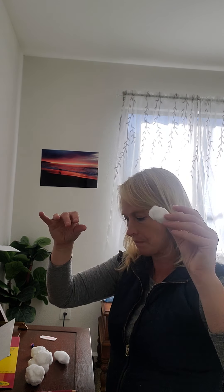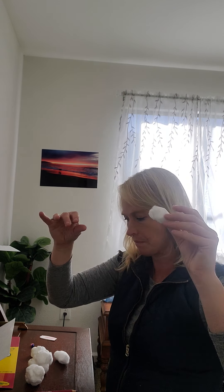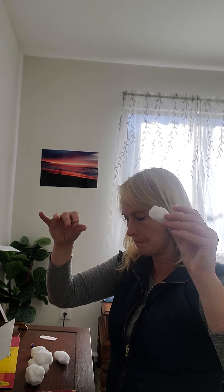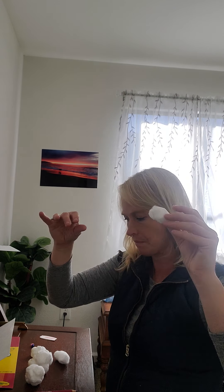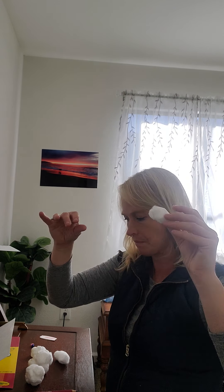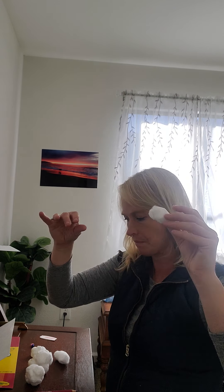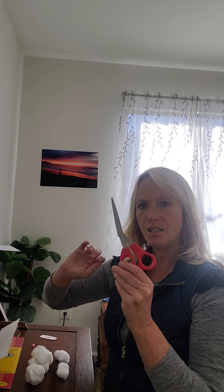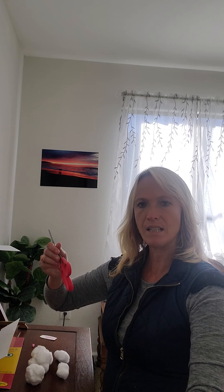You're going to make an oval for the back leg. Take one cotton ball, remove about a quarter of it, and stretch it out a little bit. Think about the back leg of a bunny — it's bigger and longer. Then we're going to have our front leg, which is not going to be as big as the back leg. And of course, you're going to have a fluffy little tail.